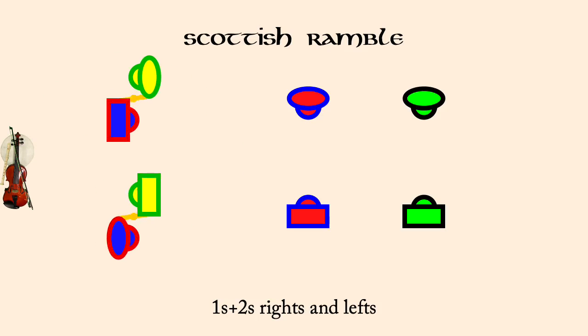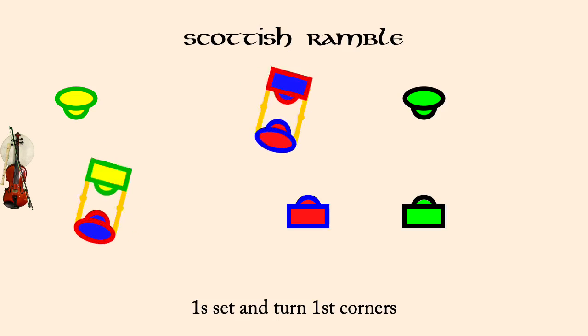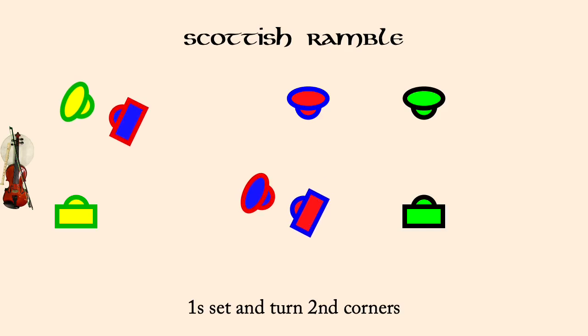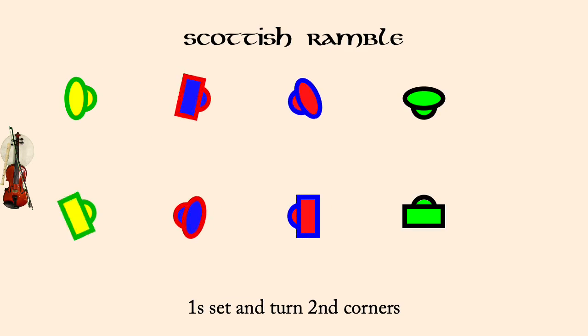Ones set and turn first corners. Ones set and turn second corners. Ones face first corners, left shoulder reels for three on the sides.